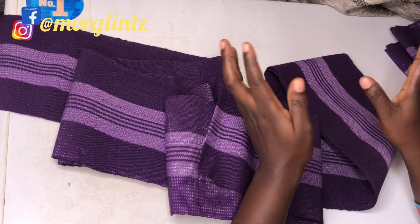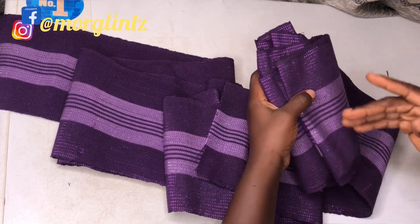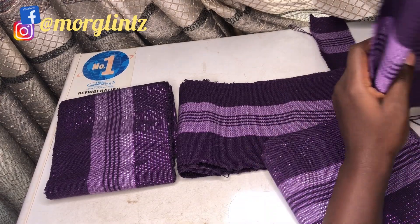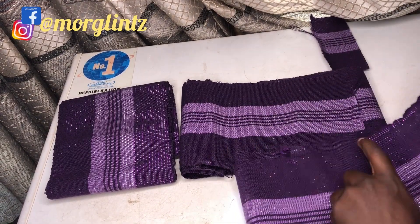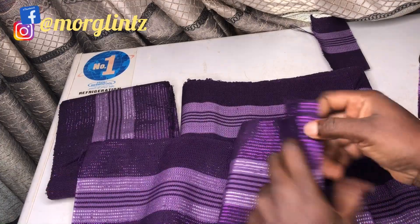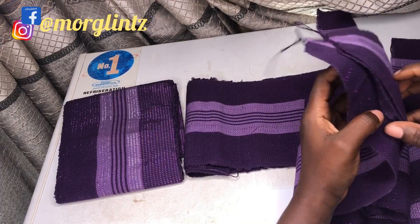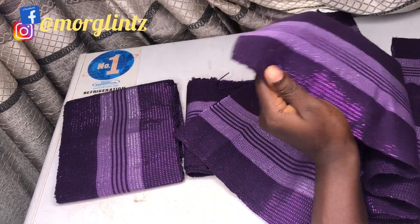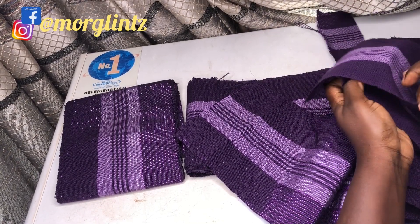Now that I have it all cut out, I'll be bringing out the two 28-inch pieces to form my pleat. There's a detailed video on how to sew on the sewing machine, so I will not be showing you the sewing process — I'll just be showing you how to form the pleat and how I came about it. So this is my measurement for the base: the two 28-inch pieces and the 30 inches I'll be using to join it together.